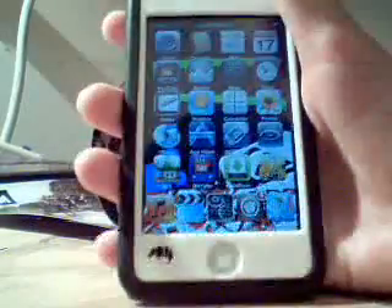Hey, what's going on guys, JailbreakGuy here, and today is just going to be a short little video on how to get this app called MXTube.